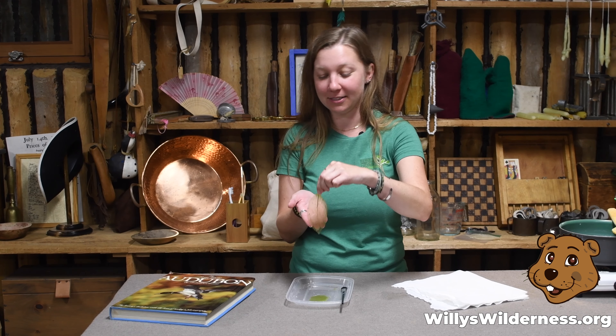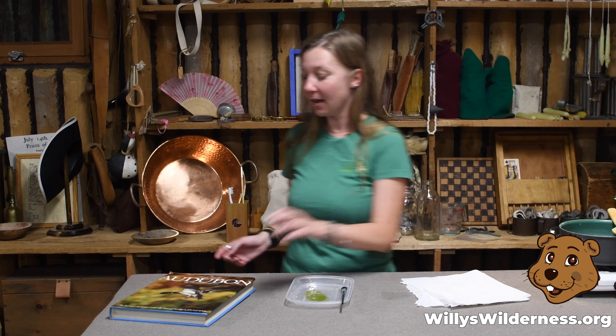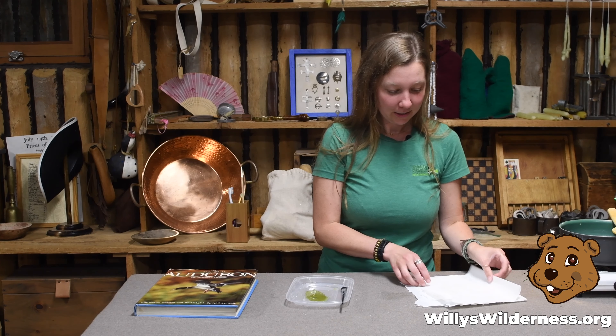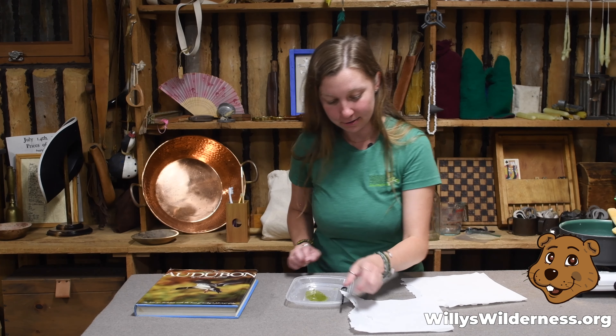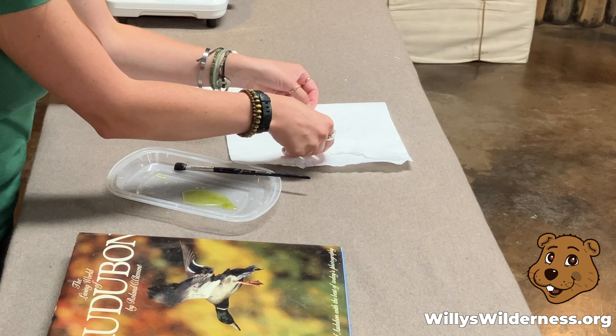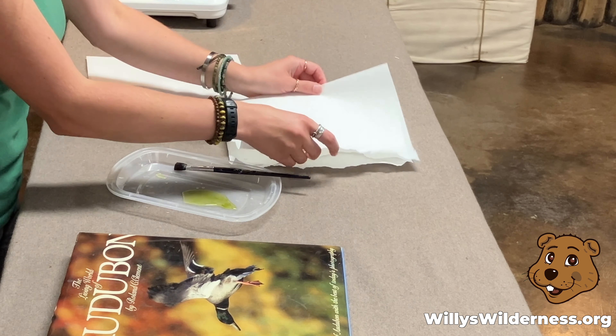For today's science project, what we're going to do is turn leaves into a skeleton. What you need for this project is a variety of leaves. You can find these leaves in your backyard, but remember: taking or leaving anything at a forest preserve is not allowed.